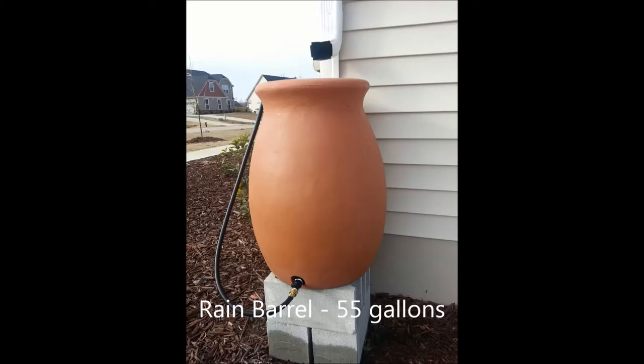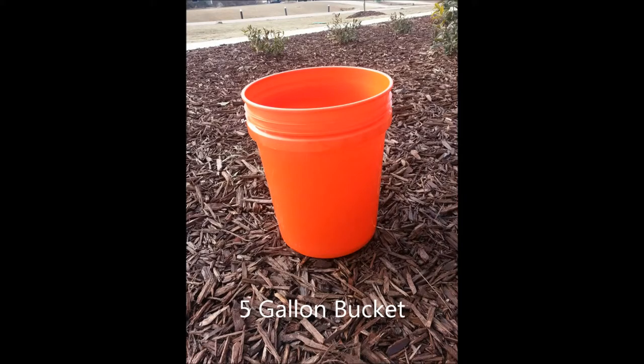Here's our rain barrel — it's 55 gallons. Here's our bucket — it's five gallons.